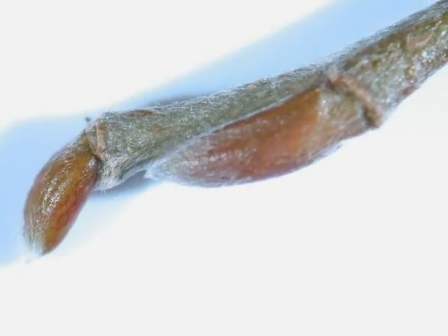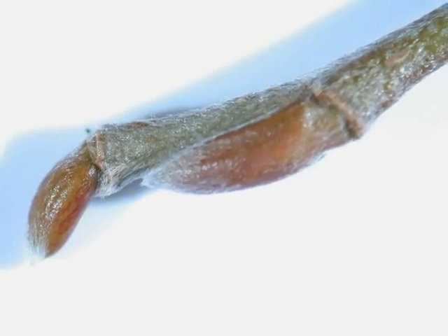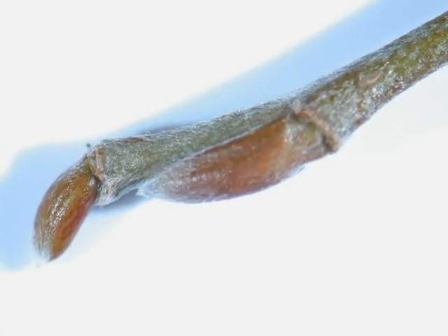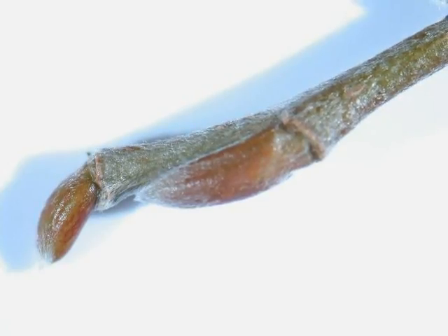The winter buds alternate; they are a sort of corn brown colour, covered in a fine pubescence, as is the twig itself, and often this will get to the point where it's very pale grey to white in colour.